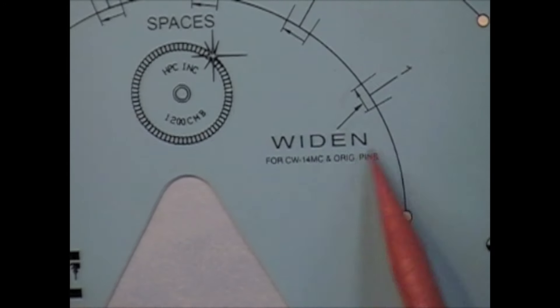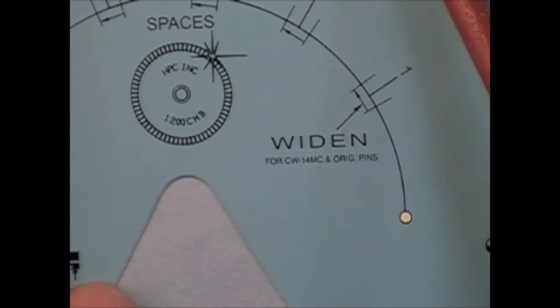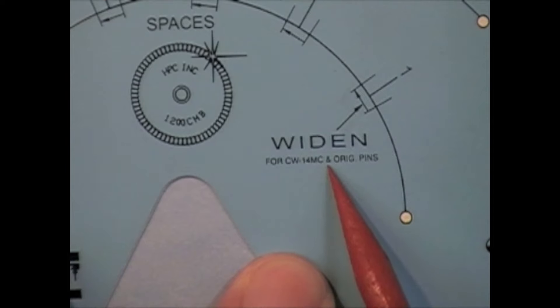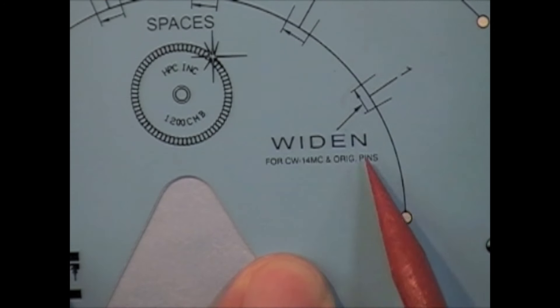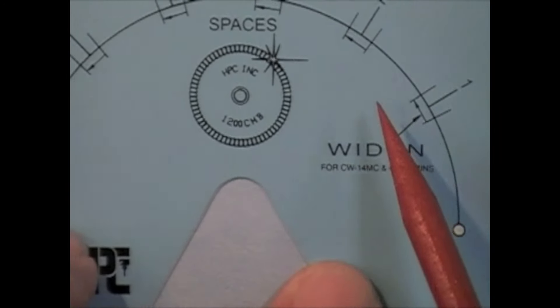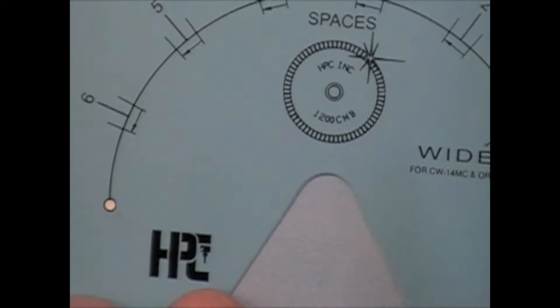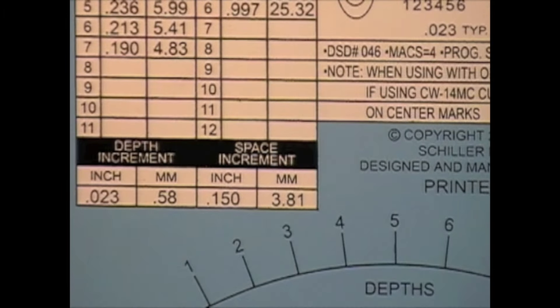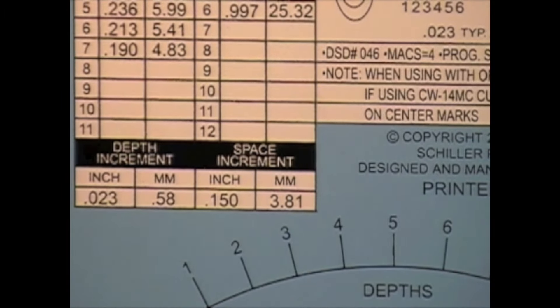You can see there's a little note about what was just mentioned — for the CW14MC with original pins, widen the cut a little bit. That's basically the information you're going to see on most all of the cards: your depth increments and your space increments.